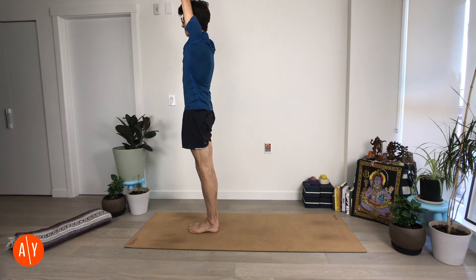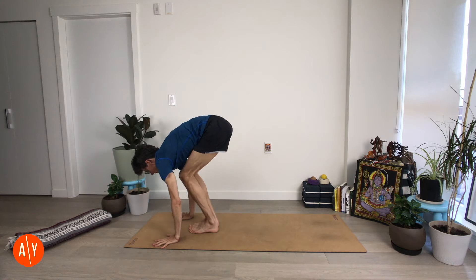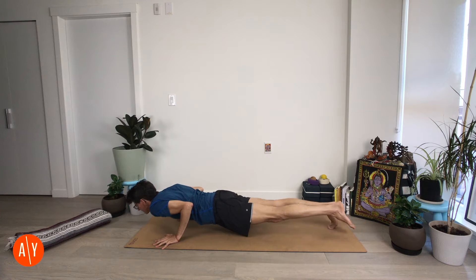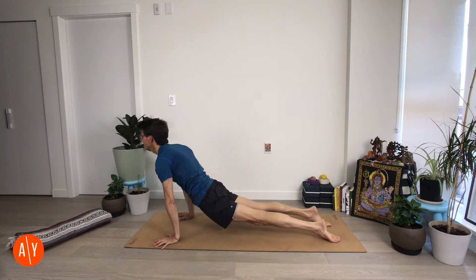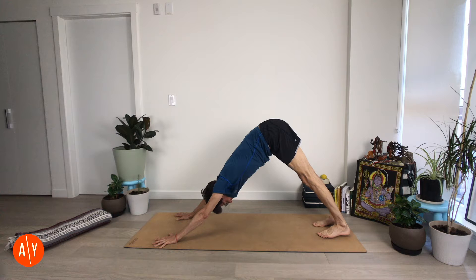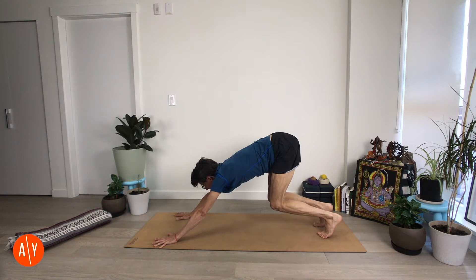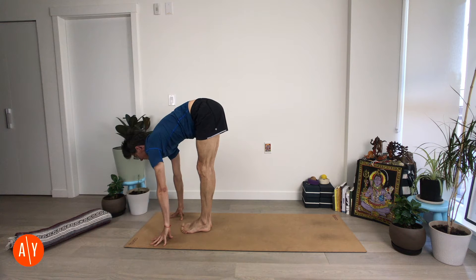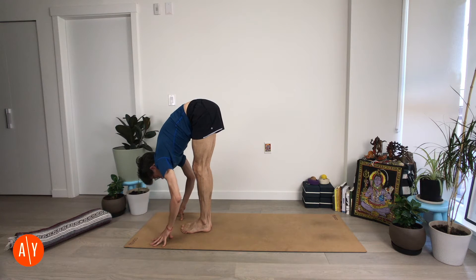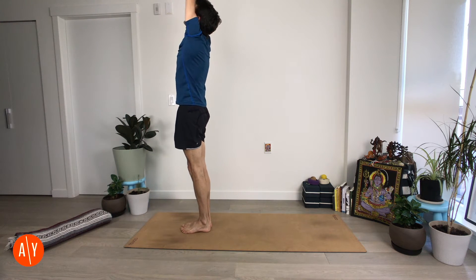Inhale, reach up. Exhale, fold forward. Squeeze your legs in. Inhale, lift your chest. Make your way to Chaturanga Danasana — you can walk to plank or jump and lower. Upward facing dog, downward facing dog. Squeeze your thighs in towards each other and lift your hips up and back. Steady your breath, follow your breath in. Bend your knees, look forward, exhale and make your way forward — float or walk. Inhale, Ardha Uttanasana. Exhale, Uttanasana. Stand up — Urdhva Hastasana or Namaskar. Hands together, look up. And Tadasana.